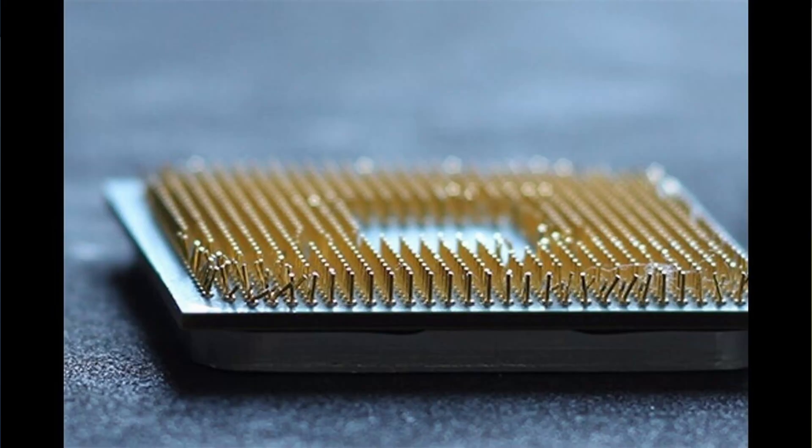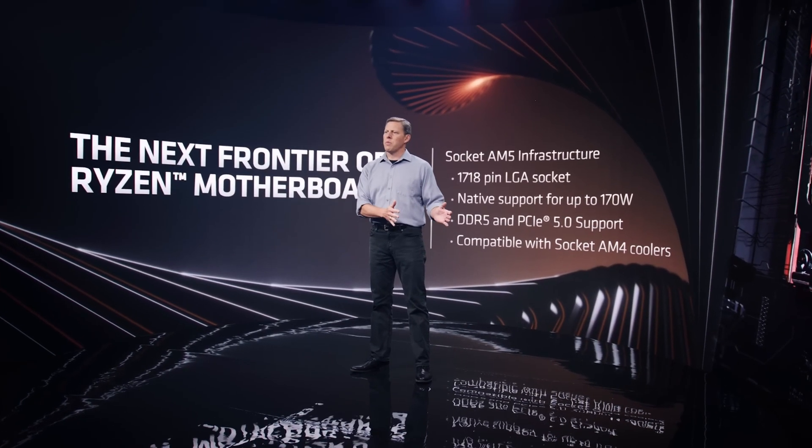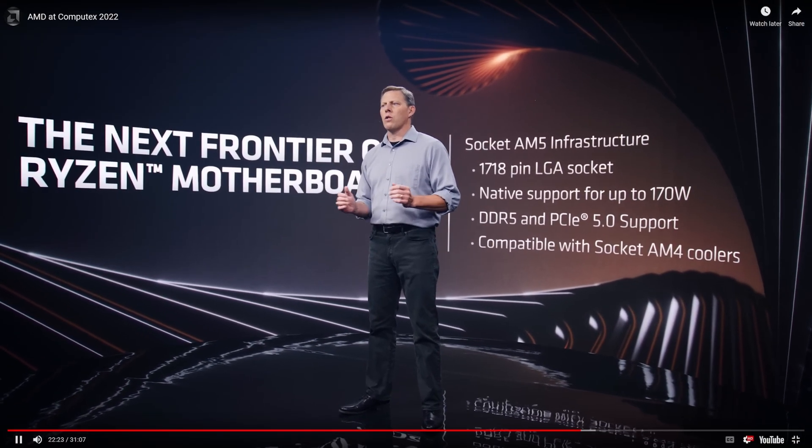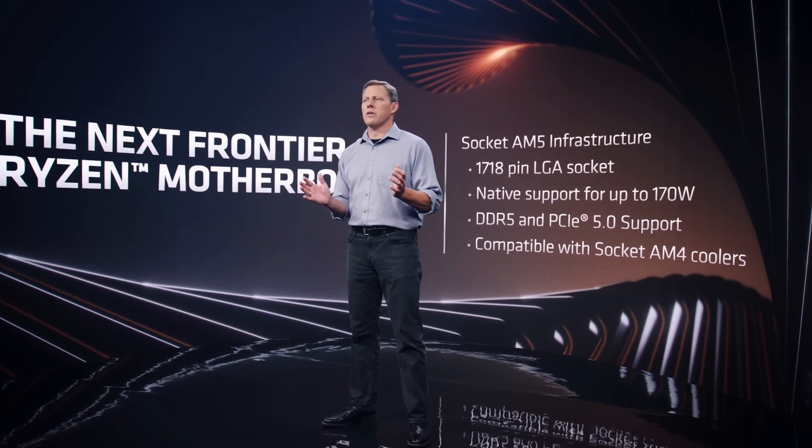For AMD users, it's a little different. AM4 uses PGA, so the pins are actually on the processor and not on the motherboard. Typically, if you had bent pins on the processor it wouldn't be able to go into the socket, so it's probably not an issue there. However, there could be some broken pins, so make sure you check for those. And if you are on AM5, that same advice I gave for Intel processors with bent pins on the motherboard would now apply to AM5 users as well.